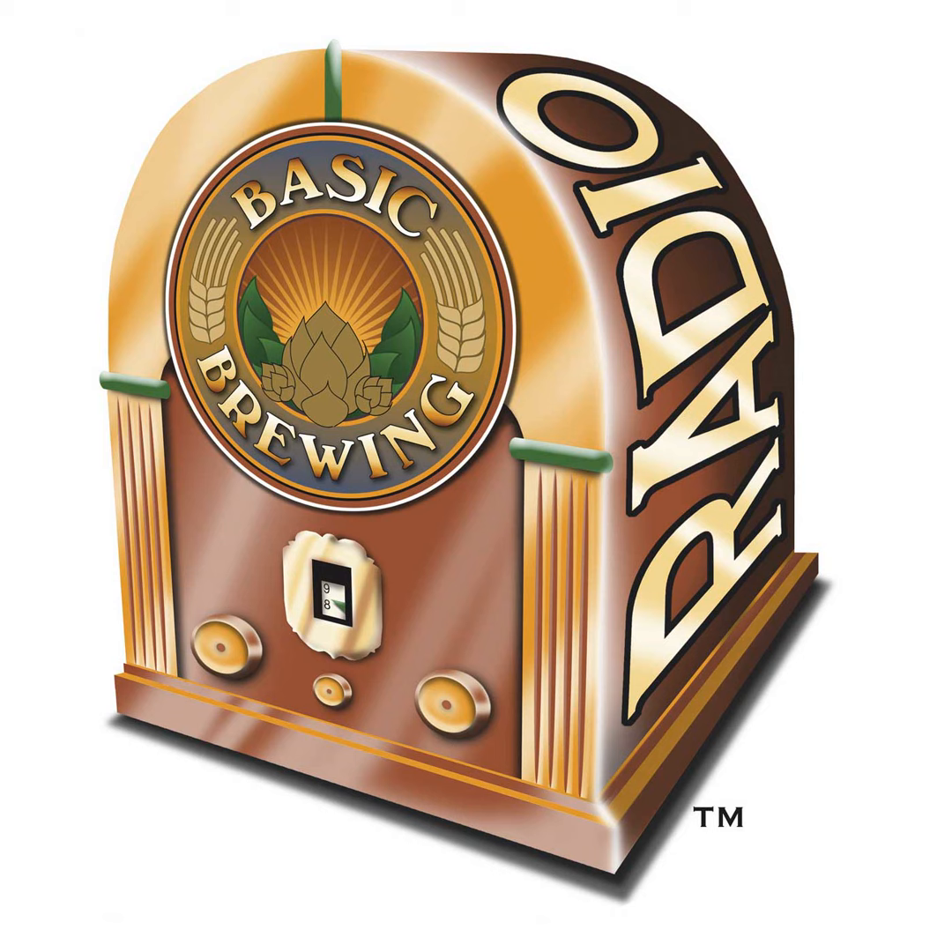I brewed that beer with the A07 Flagship from our friends and sponsors at Imperial Organic Yeast, and the Flagship really let that hop character shine. Speaking of Imperial Organic Yeast, we have a new recipe from Imperial on the basicbrewing.com/recipes site — this month's is called Palaver Porter, from Chris Toscano of the Imperial Customer Service Team. Palaver is apparently a Scottish word meaning unnecessarily elaborate or complex procedure.